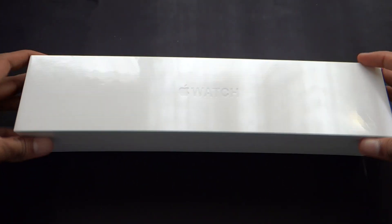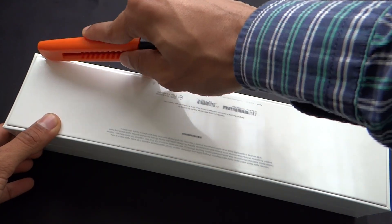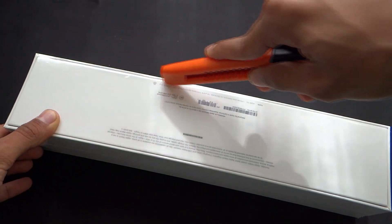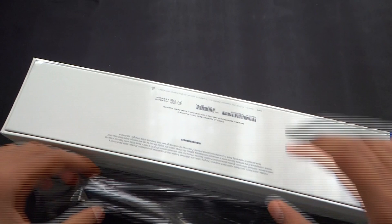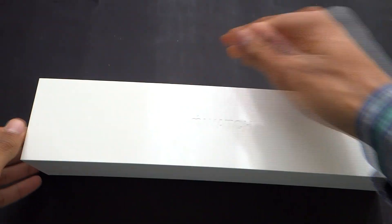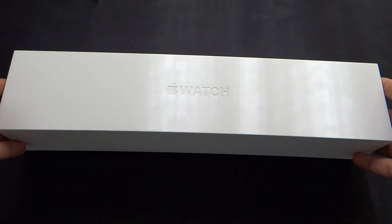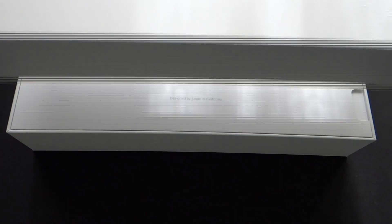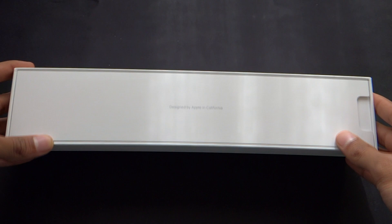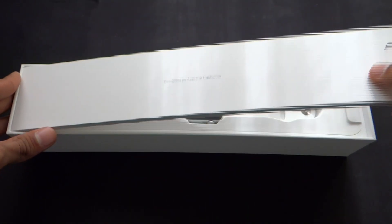So let's go ahead and check it out from the inside. One thing with Apple is that they make very unboxing-friendly designs of their boxes. As you can see we are greeted with 'Designed by Apple in California.'